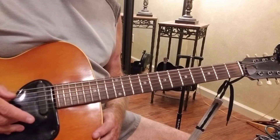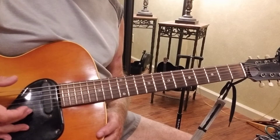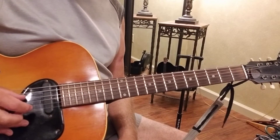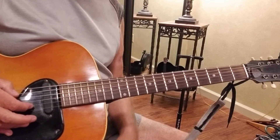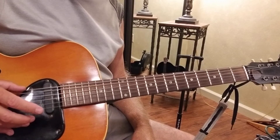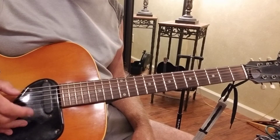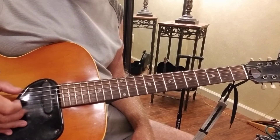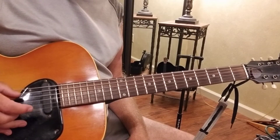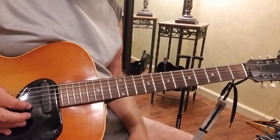In between, after hitting the sixth string, hit your second string, then your middle finger on the first string, then hit your fourth string with your thumb, and come back with your first finger on the second string. So not only are you alternating the bass strings, but you're alternating the treble strings too. It's every other one: six, one, four, two, six, one, four, two.